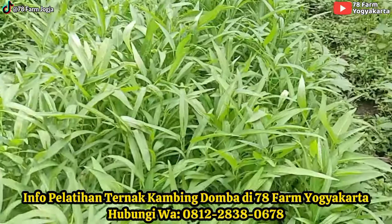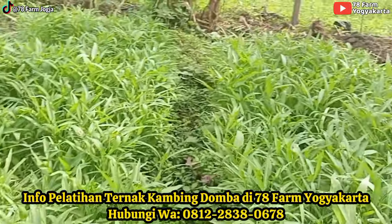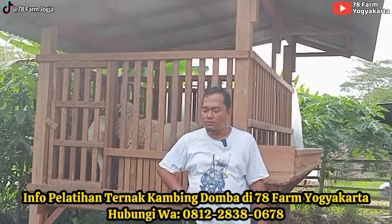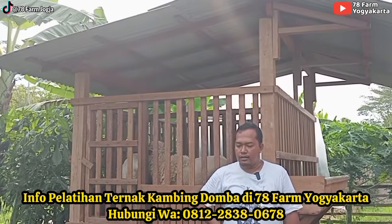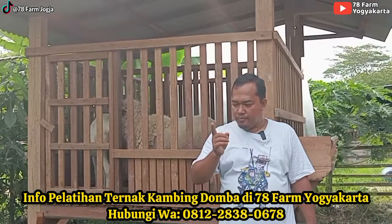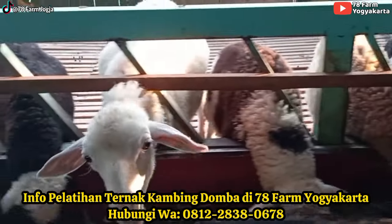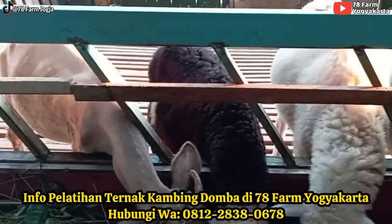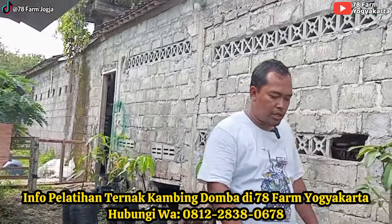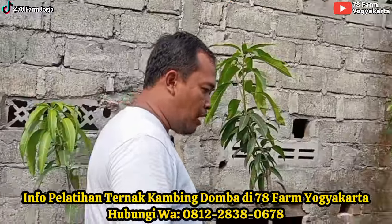Sekarang kalau mau masak sayur sudah enggak beli. Ini uji coba di lahan sempit sebelum kami nanti mau nanam di lahan seribu meter. Nanam kangkung juga enggak sulit-sulit banget. Bibitnya beli di marketplace banyak, di Lazada, di Shopee juga banyak.